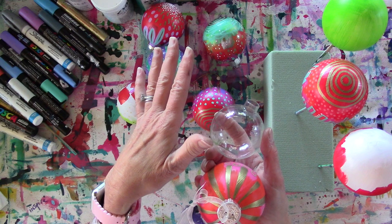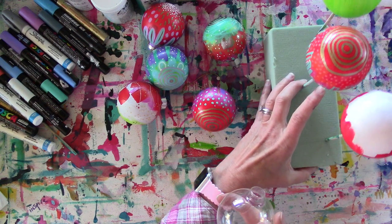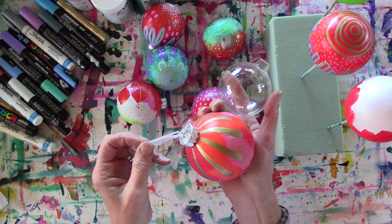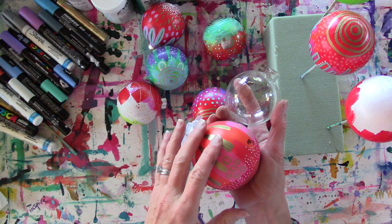That's why I recommend working on multiples at once. I've set up a little makeshift thing here to hang them. I work on like six or seven at once, and it really helps get the different layers dry so I can hop around and not have to worry about it.